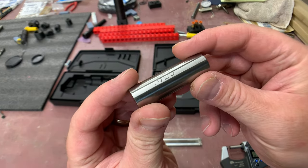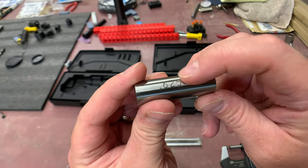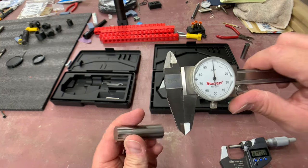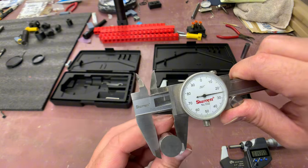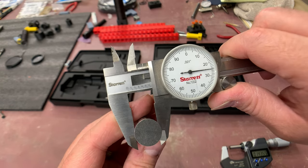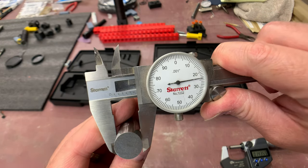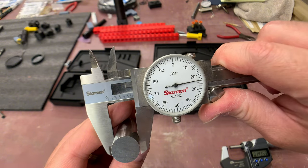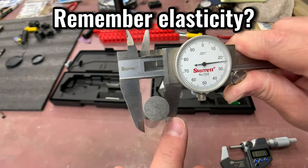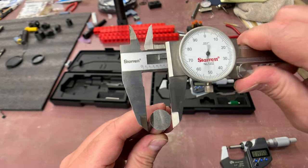This pin is precision ground to fit within a hole that is exactly 625 thousandths or 5/8 of an inch, so it's undersized from 5/8. I'm wagering it'll be several tenths below size. Starting with dial calipers, it's showing exactly 625 thousandths - which is interesting. This demonstrates what I mean about calipers: you can force it and flex it almost a thousandth just by pressing it further in. If you over-flex this, the material within the jaws can make it look undersized by about a thousandth.